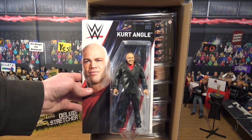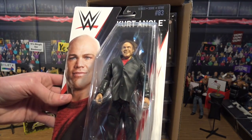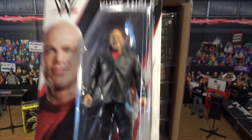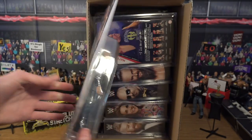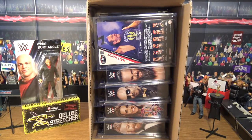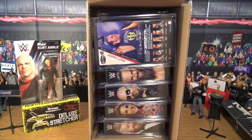Next we got the Basic 83 Kurt Angle in GM attire, which is absolutely amazing. I needed a Kurt Angle in GM attire because this is his first GM action figure. Awesome. And without further ado we're going to get to the main thing you guys have probably been waiting for — it is Elite 58.